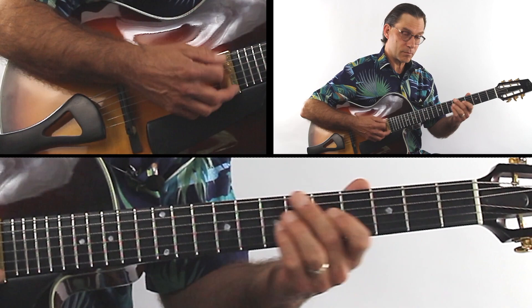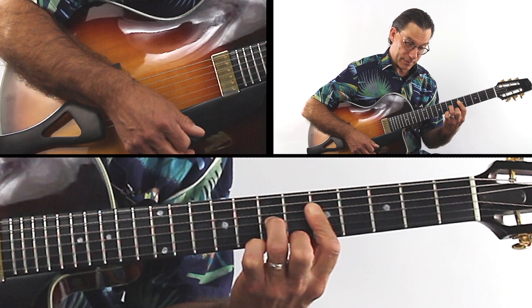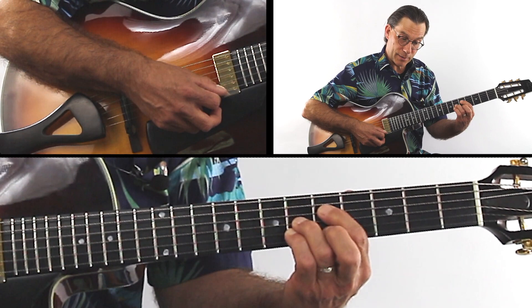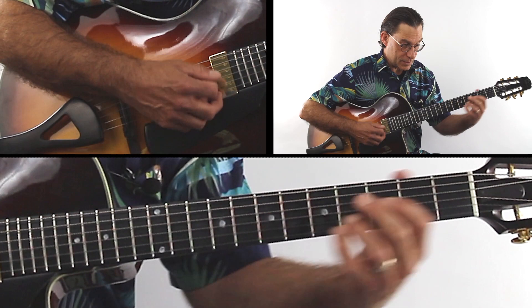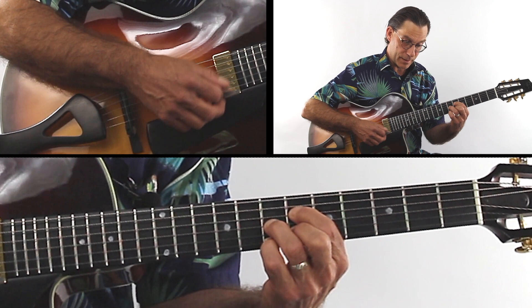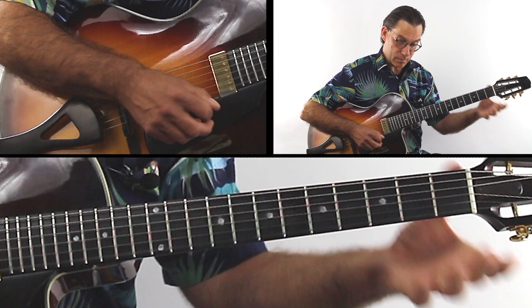Now here — E minor 7 flat 5, A7 flat 9, flat 9 sharp 5 — once again that spread D minor. Bar 25: D minor, single note up the 2nd string to the E7 flat 9, A minor 7th and open.